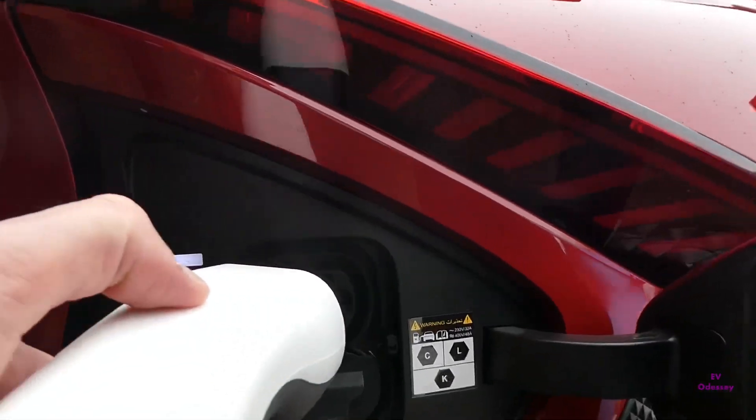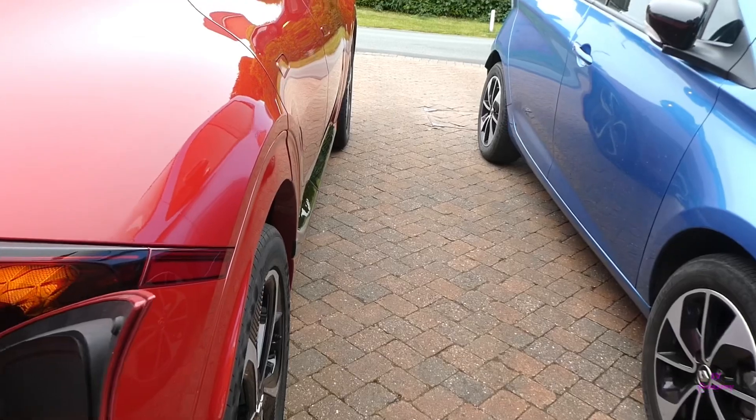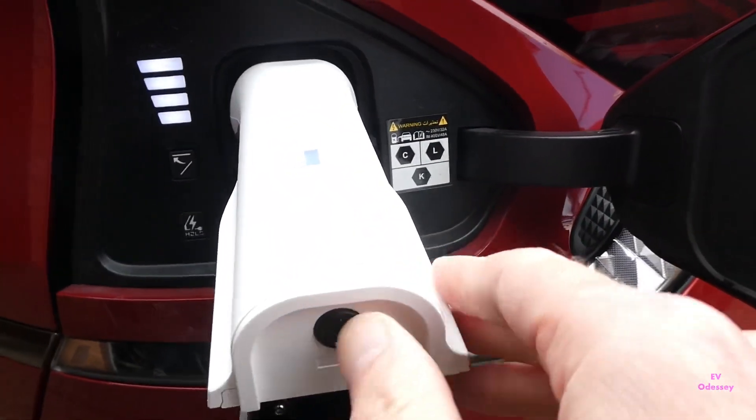So plug your adapter in. I will lock the car now and press the on button.